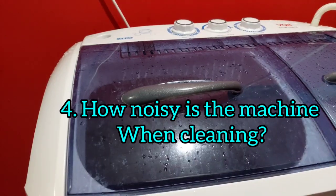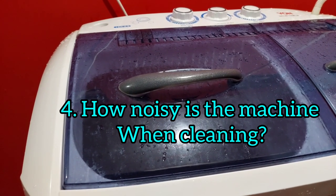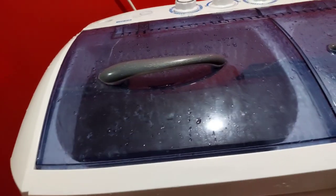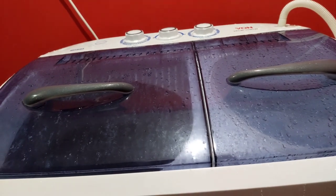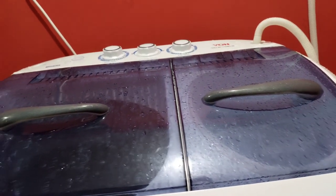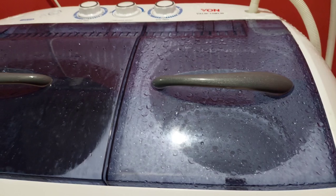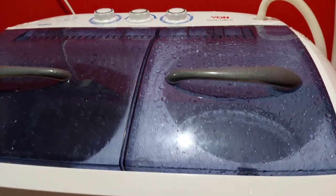The last question I'm answering today is: how noisy is the machine? Here is the noise of the wash tub while cleaning, and now here is the noise of the spinner while drying or rinsing. It's up to you to decide if you can sustain the noise.